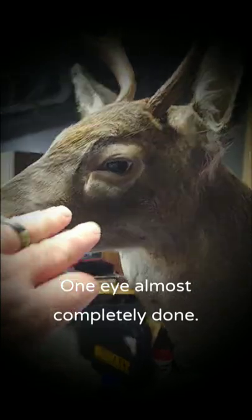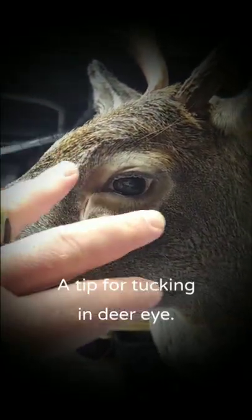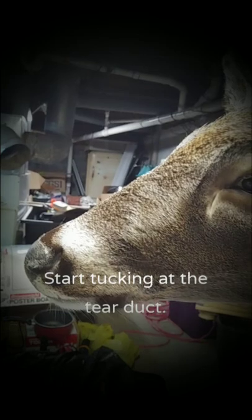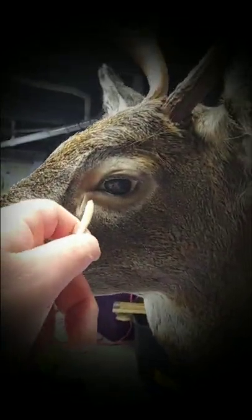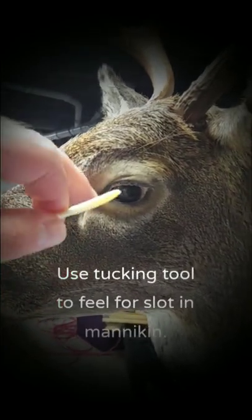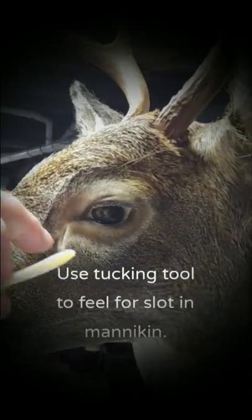I've done one of the eyes on this mount. The idea here, before tucking in an eye, start at the tear duct. It's actually easy — just take your tool and find the slot, press gently until you find the slot in the mannequin for your tear duct, and start tucking it in.